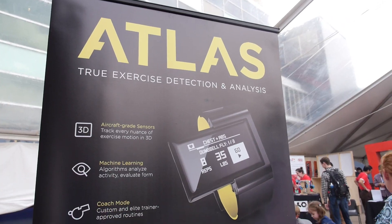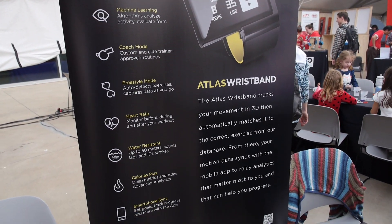Atlas Wearables is a really recent company. We've only been around for a little more than a year. This is our flagship product and it starts shipping in a month. We're based here in Austin — north central Austin. Raised here, bred here, gonna stay here.